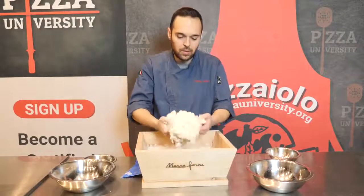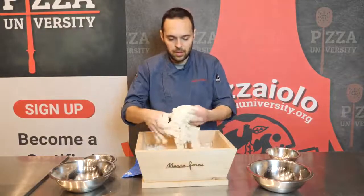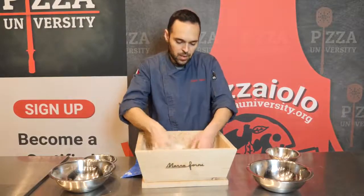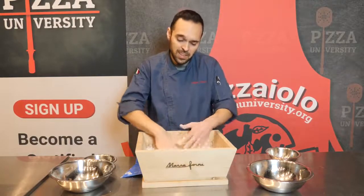As you can see, the dough is not even ready — we just have this mix of ingredients together. We're going to let it rest for 15 minutes, and then we'll keep mixing, or kneading, again.